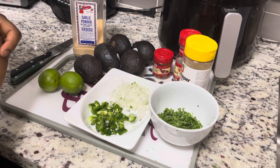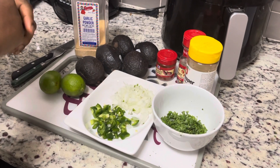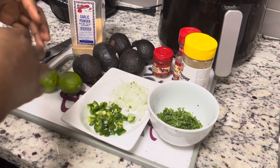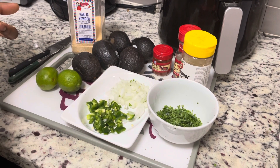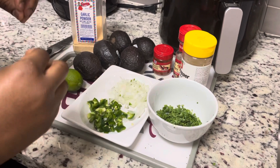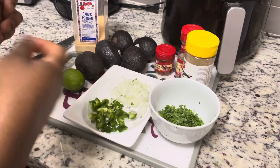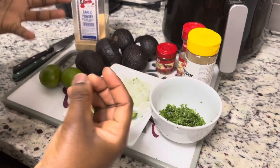In today's video, I'll be showing you guys how to make something different from my Nigerian delicacy. It's a snack — a quick snack that you can make as long as you have your avocado. It's called avocado dip or guacamole dip. It's simple and you can eat it when you're hungry; it's very easy to fix.